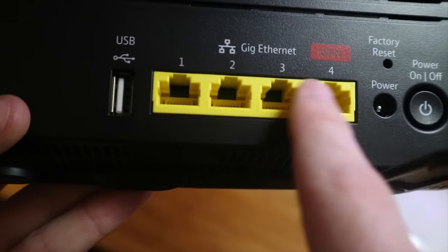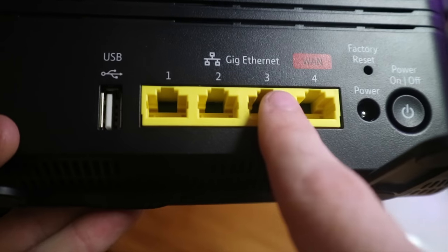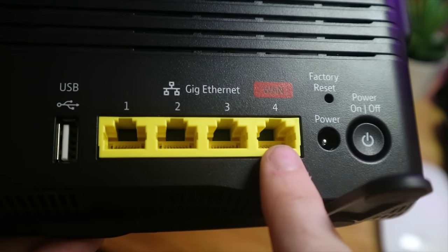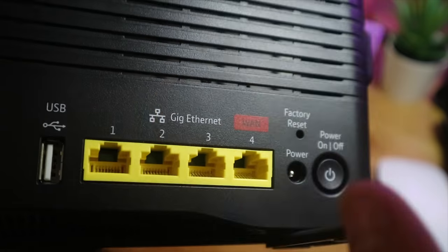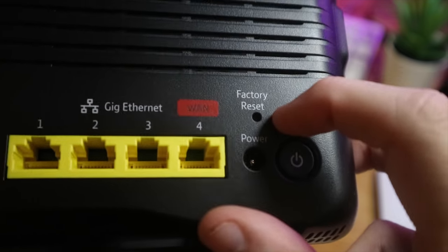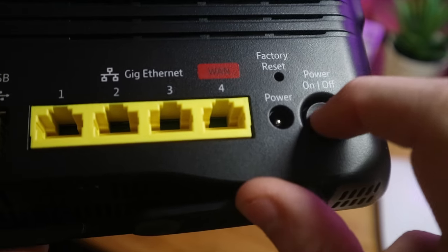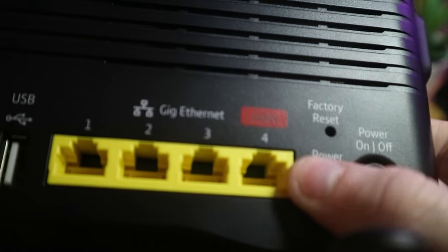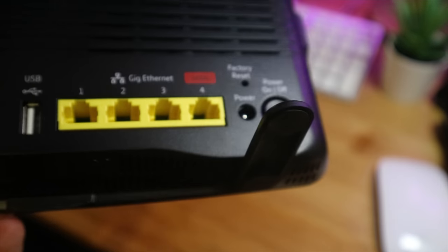One thing I will let them off on: finally, all four ports on the back are gigabit. With my previous router, it was only port number four that was gigabit ethernet — the rest were 10/100. Then you have the factory reset hole where you stick a pin in, and the power port with a semi-momentary switch. Port four is also the WAN port, so if you decide to use this just as a router and not a modem, you're free to do so.